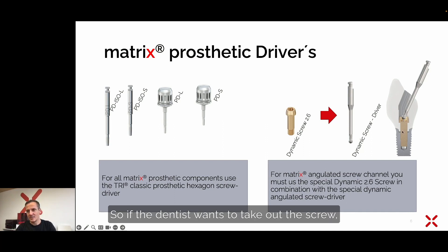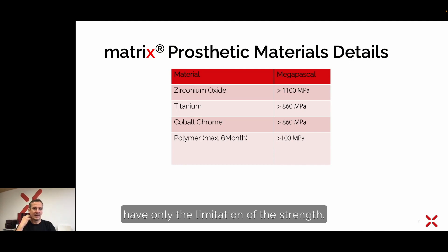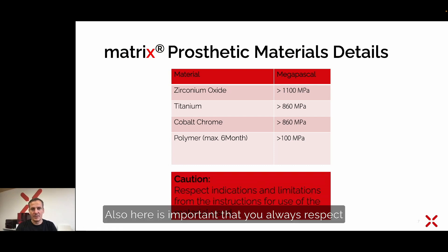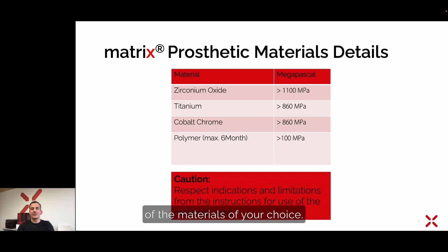If the dentist wants to remove this screw, make sure the friction tool is available. The prosthetic materials used in the matrix system are limited only by their strength: zirconia at the connection and screw seat must be higher than 1100 MPa, titanium and chrome cobalt is 860 MPa, and polymer temporary restorations up to six months should have a strength of more than 100 MPa. Always respect the indications and limitations from the instructions for use of your chosen materials.